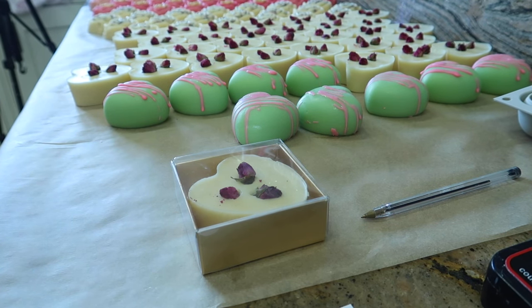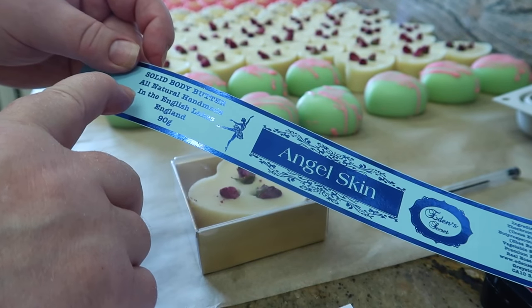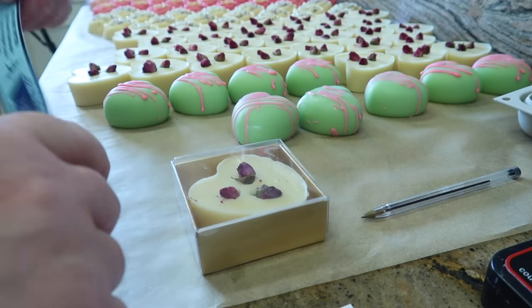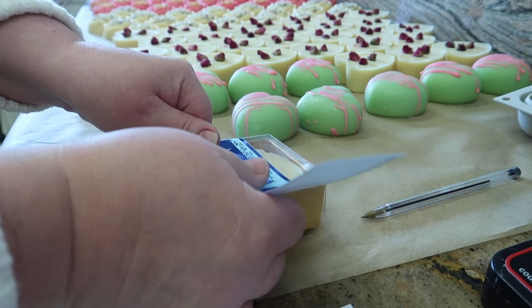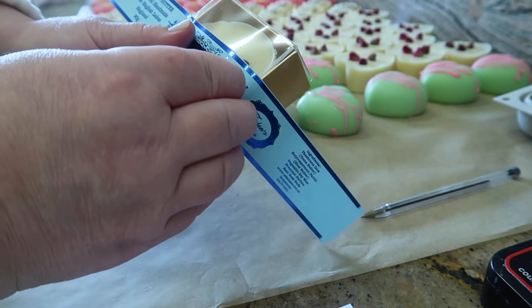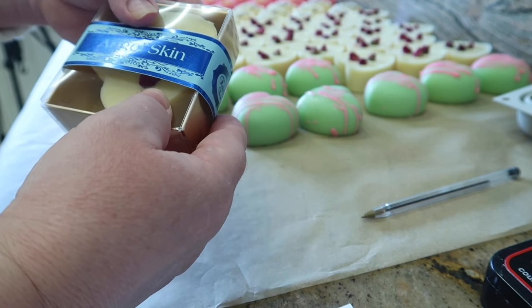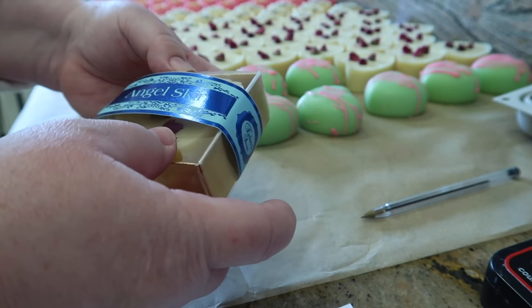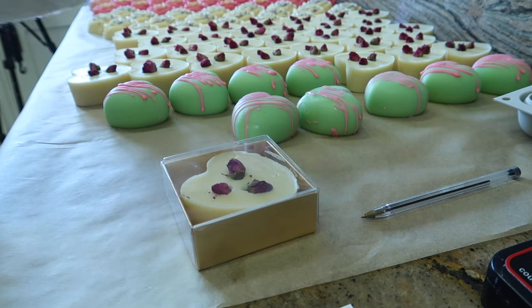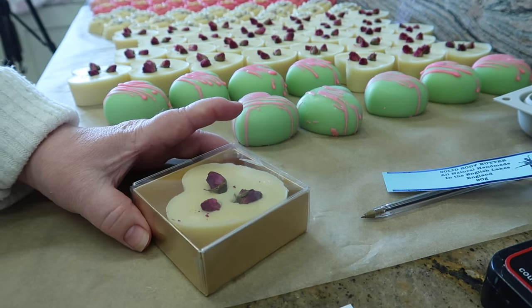The massage bar will be wrapped in a glassine bag from now on, and you're getting a sneak peek of my new labels. The label will just be stuck on the box like that. So yeah, a company called DAVPAC — the size — what you need to click on is retail packaging, then luxury gift boxes with clear lids.